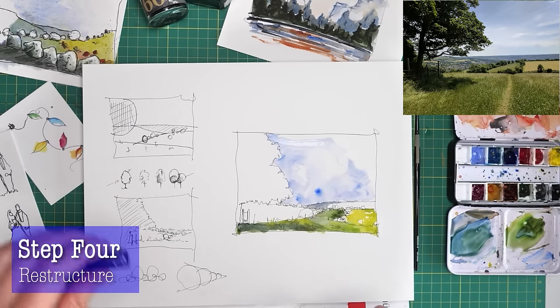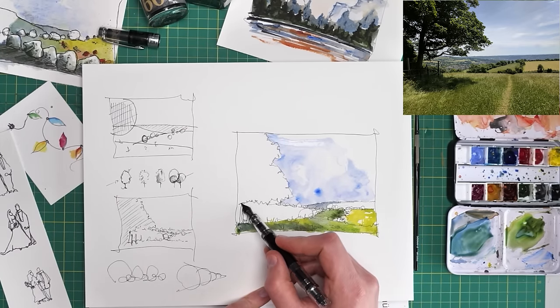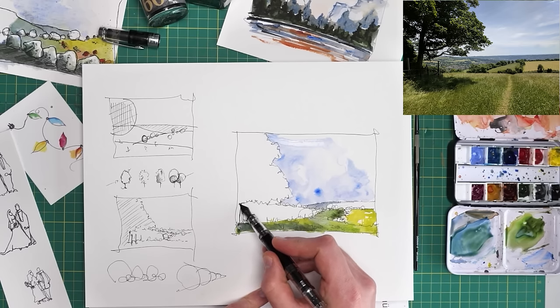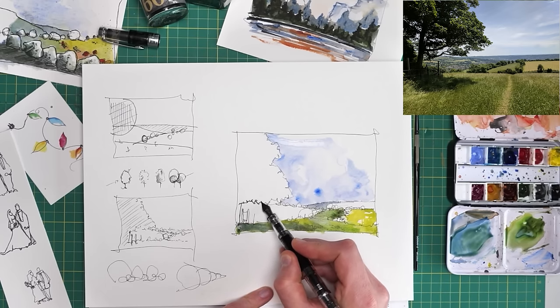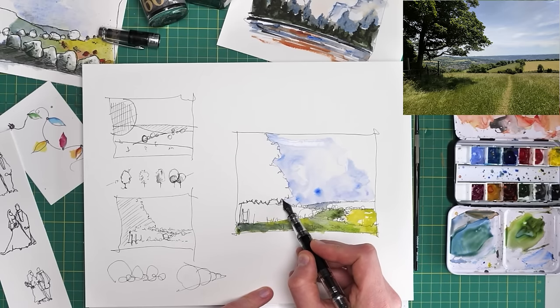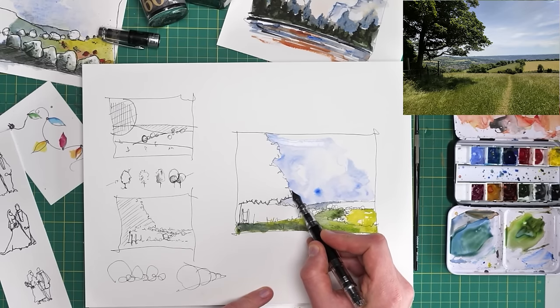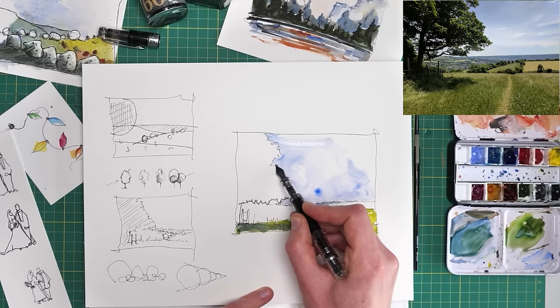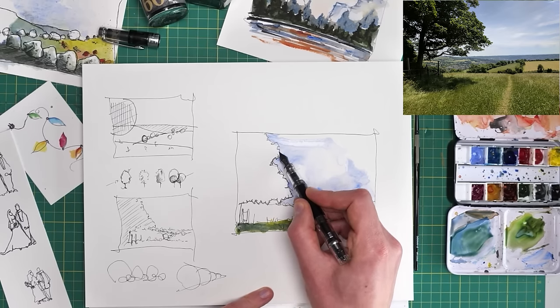Here we are, back and pretty much dry. So we're first going to restructure. We've got to be careful: when we put our pen back on the page, we're making lines bolder, and also making any line where there's watercolour extra bold. So we need to be careful we don't overdo things — though this extra boldness is what gives us an extra bit of structure.